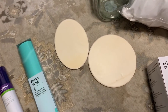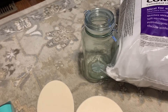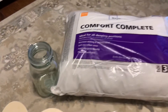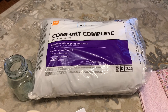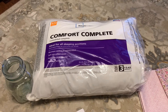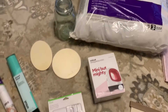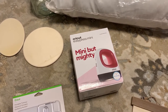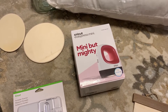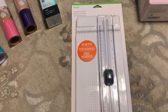Then I got two little bitty plaques to practice on wood, got a glass jar to practice on glass. That pillow is going to be the inside of a pillow that I'm going to make. Here is the mini but mighty press and here is a cutting board.